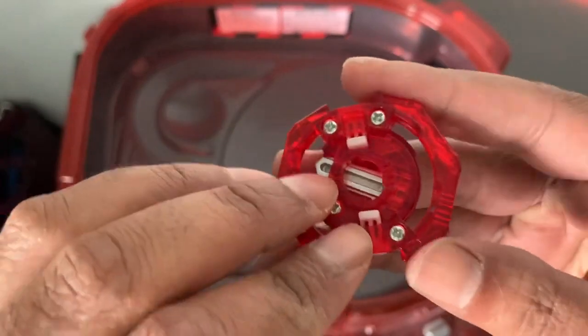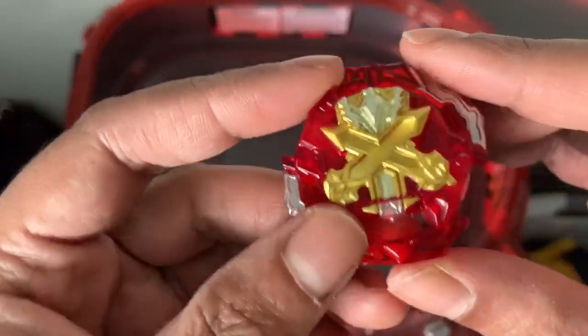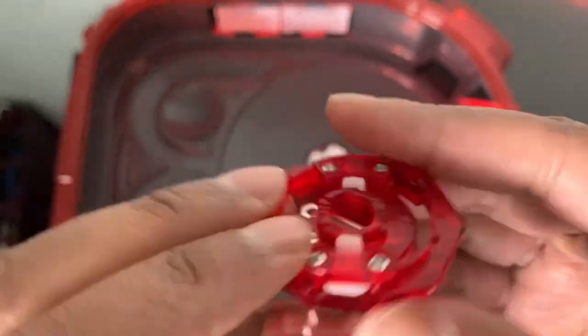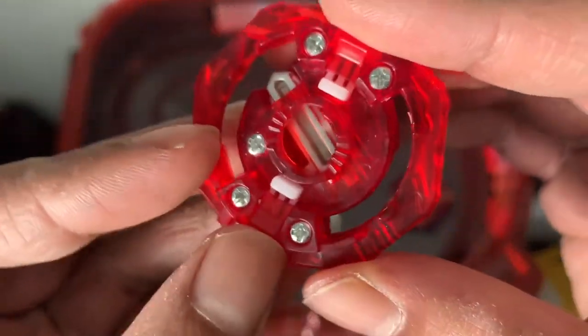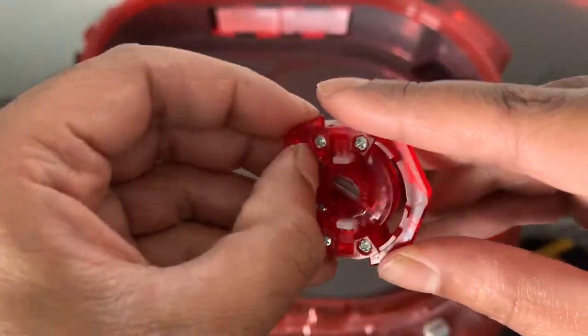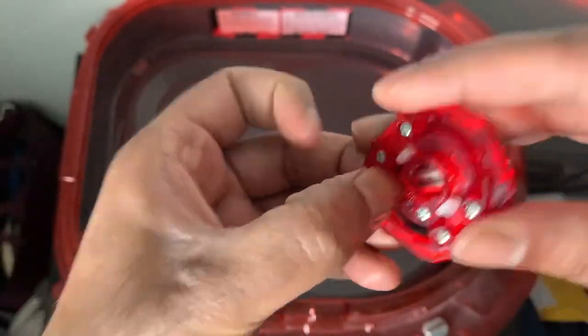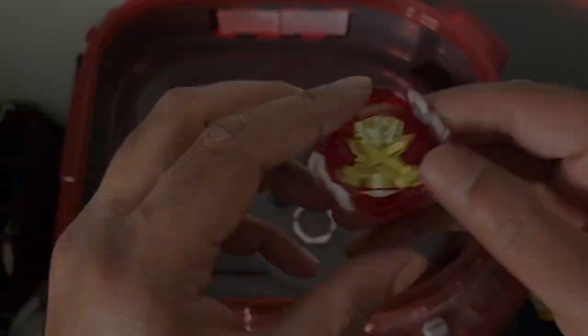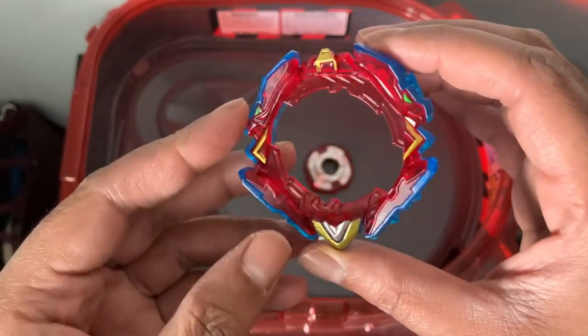From what I was watching online, it seemed like the disc and sword protruded out. The colors aren't the best. It did come with stickers but I always skip them. There is a DB core, there are the teeth — nothing slides out, nothing really clicks, it just moves. So yeah, there is the DB Core Xcalibur.